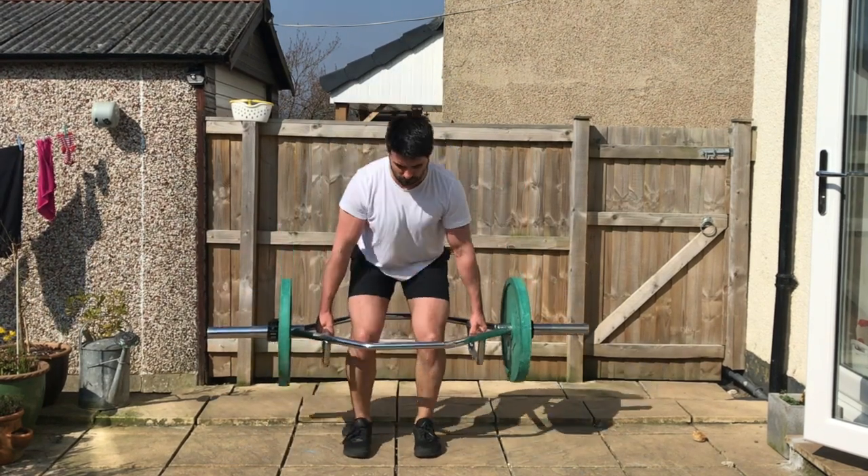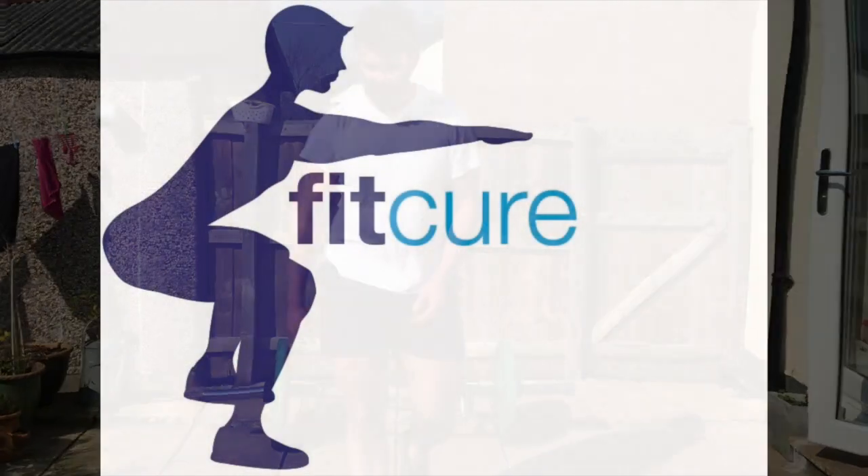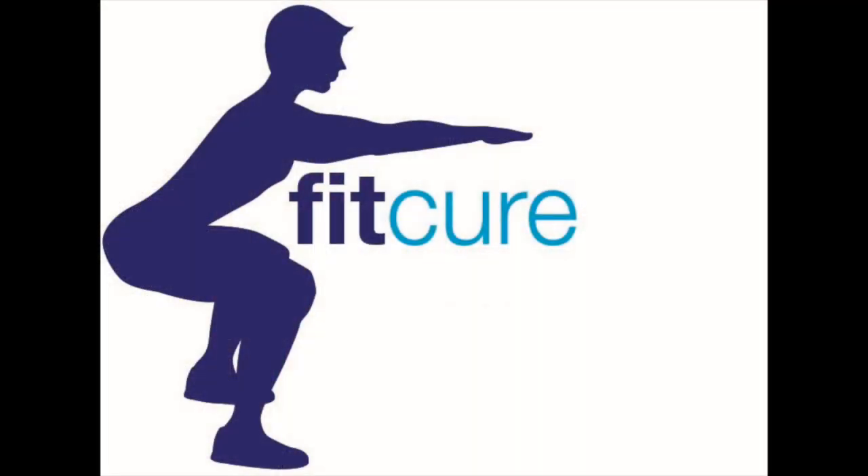From that position, you're going to lift the barbell up, pushing the ground away from you as it hits knee height. You're going to extend the ankle, knee and hip into aggressive extension, shrugging the shoulders up.